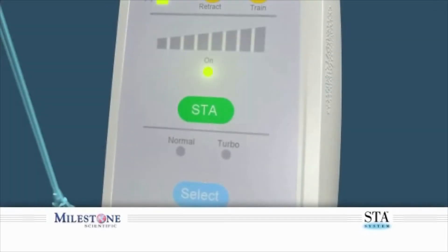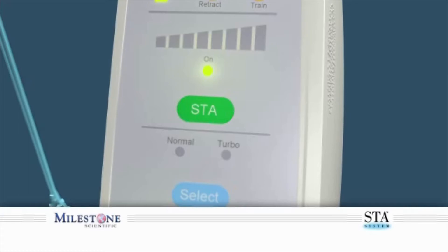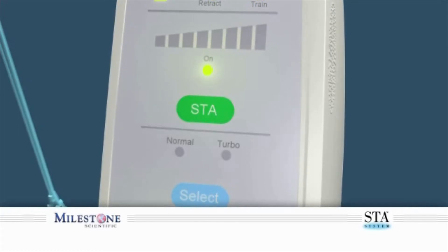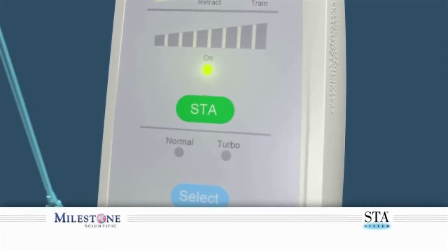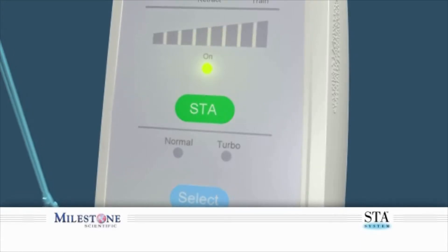Please note: it is critical to use the STA mode to ensure that a safe and controlled single flow rate is maintained throughout this injection. Delivering the anesthetic at a faster rate than the controlled flow rate can result in adverse tissue reactions and/or tissue damage.